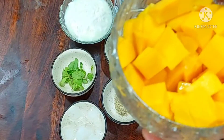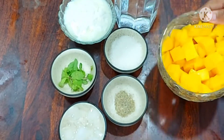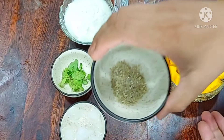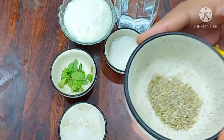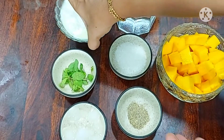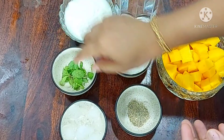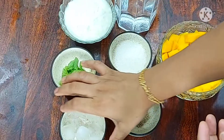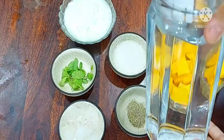I will add two medium-sized mangoes, half a spoon, 3 tablespoons of yogurt, 250 ml yogurt, ice cubes, and 1 teaspoon of salt.